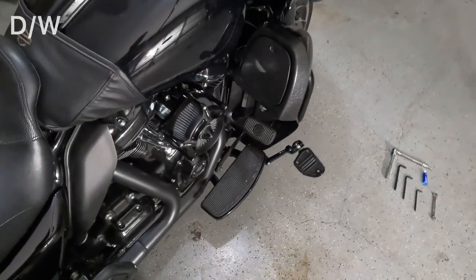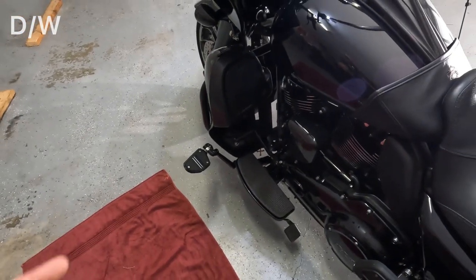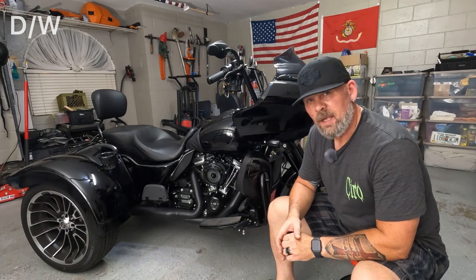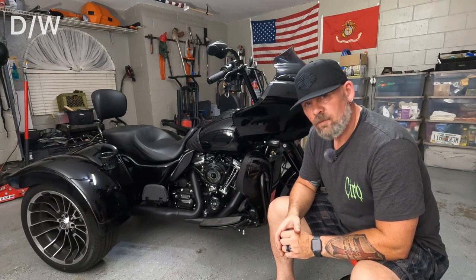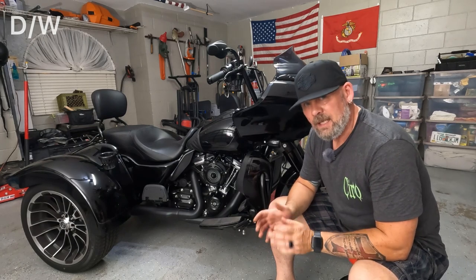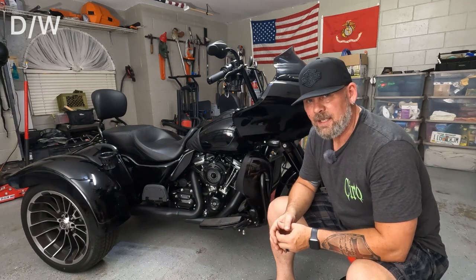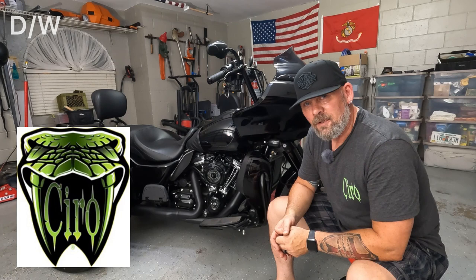I've got both of them on now. It really works out well — I sat on it and it feels very comfortable. I've got multiple positions to place my feet. The Ciro 3D frame mounted adjustable highway peg kit took me about an hour to install. It would be quicker without the spacer kit for my floorboards. Overall, the quality of the product is absolutely unbelievable — the machining of all the metal and the powder coating are awesome. Getting it adjusted exactly the same on both sides takes a little time, but it's not hard — just sit on it and see where your feet feel good.